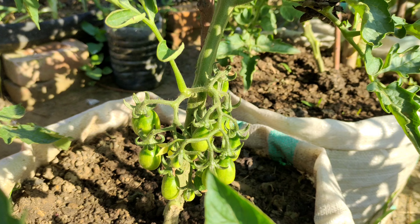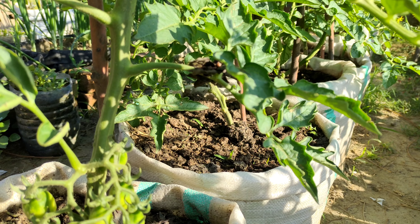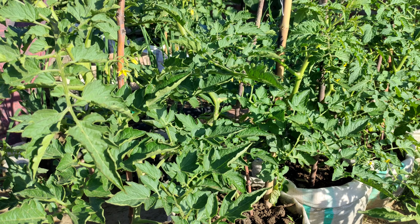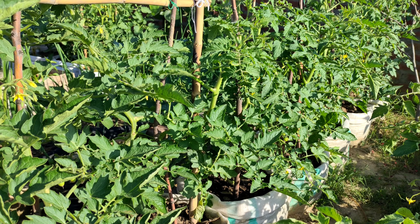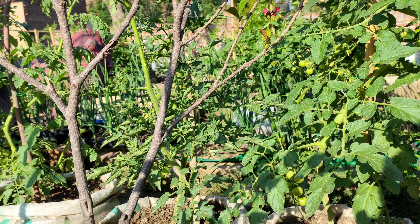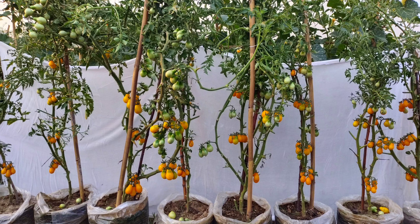The problem is this method of pruning only works for indeterminate tomato varieties. If you do this to determinate varieties, you will absolutely destroy your harvest. So if you're not specifically paying attention to the seed packets or to the varieties of the transplants you're growing, and you're growing both indeterminate and determinate varieties and pruning them all the same, you will have a very bad harvest.